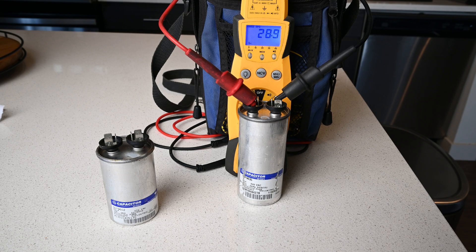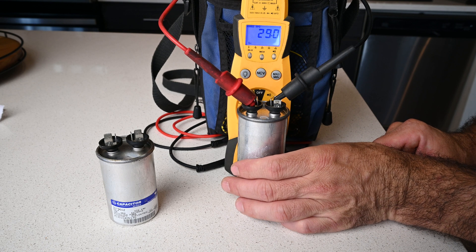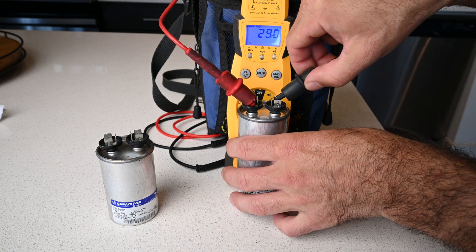We've got 28.9. That is within 6% of 30, so this run capacitor, although it's not at 30, it is within range.